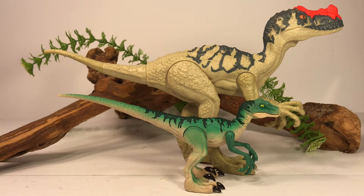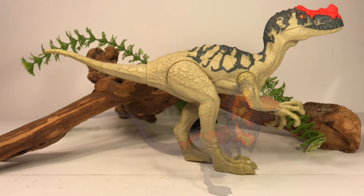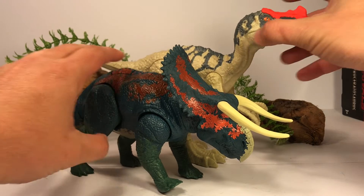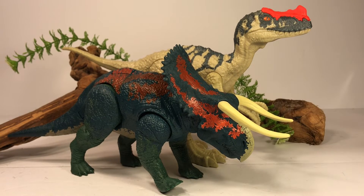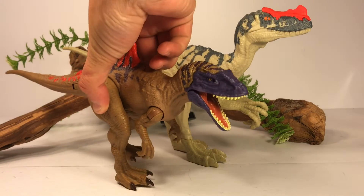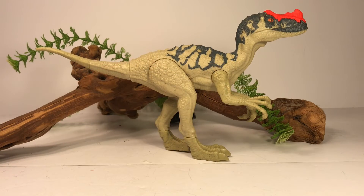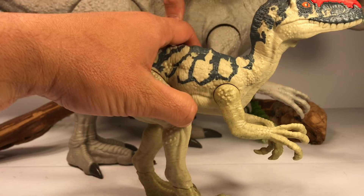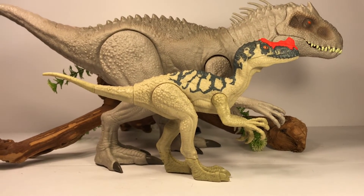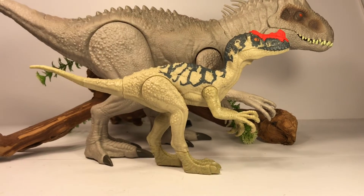Here it is with a Savage Strike Velociraptor and here it is with the Savage Strike Dilophosaurus. Here it is with some of the Dual Attack figures, including the new Pseudoceratops — you can really see how big this figure is, it absolutely towers over the $15 Dual Attack Pseudoceratops. Here it is with the Concavenator repaint. And last but not least, here it is with the big girl on the block — the Indominus Rex. Most figures I compare next to the Indominus Rex get absolutely towered over, but you can see this Pro Ceratosaurus is a really good-sized figure even compared to the Indominus Rex.